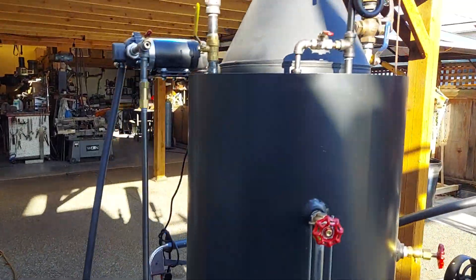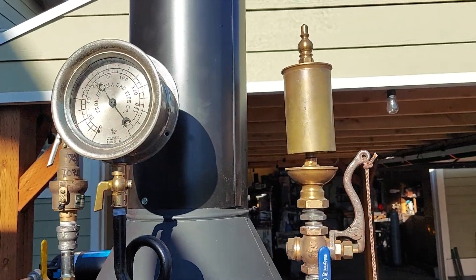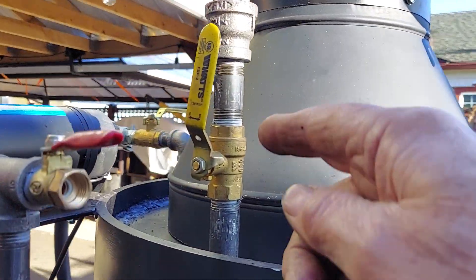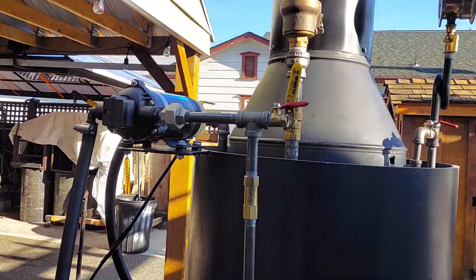There's a really nice gauge on it and a whistle. The pop-off valve is set at 70 pounds. I will remove this safety valve here, just making sure it works properly, but it is working good at 70 pounds.